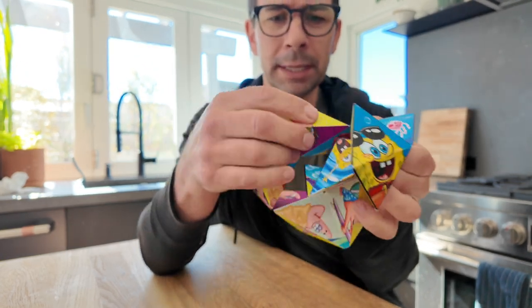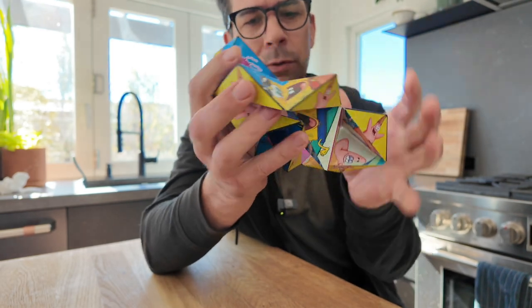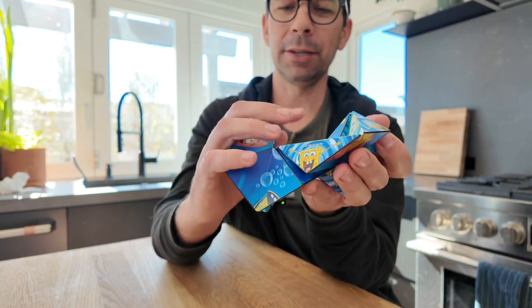This feels really good quality. These are plastic with kind of like stickers on them, but it looks like it's really durable. They stick together and it has a nice therapeutic little clicking sound as they go together.